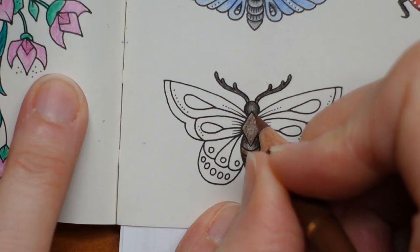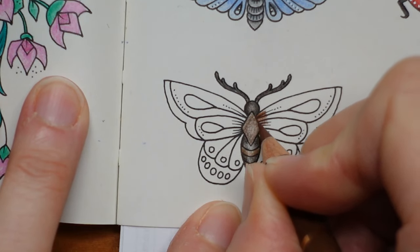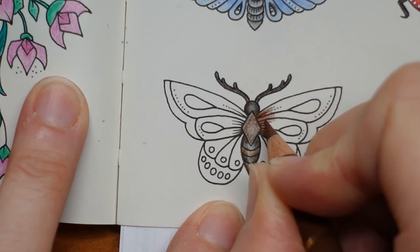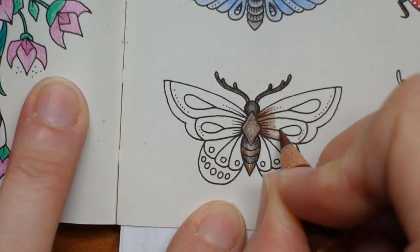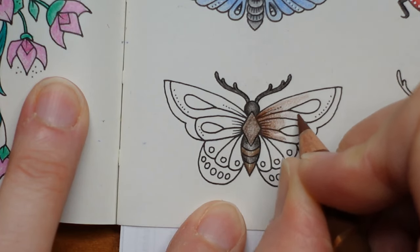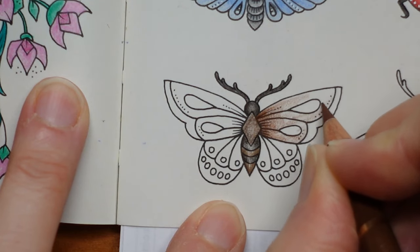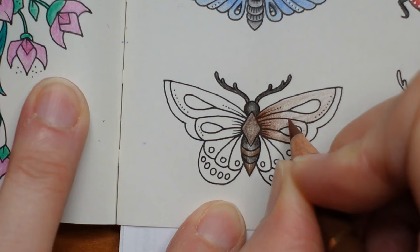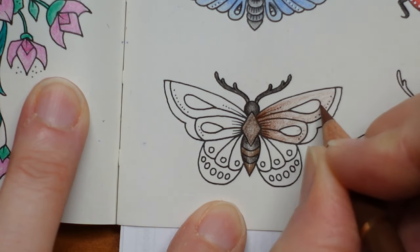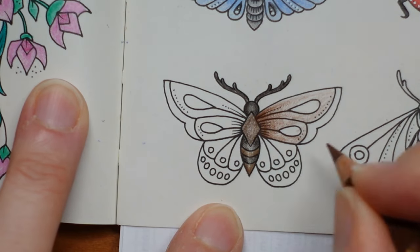So I'm going to use the Burnt Sienna here, all the way along on this top wing and then fade it — so less layers towards the end. Now it is easier to blend if you fade all the way to the end. Just a really light layer all the way across, and really intensify it in there. We'll do the same on the other wing.